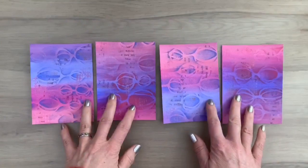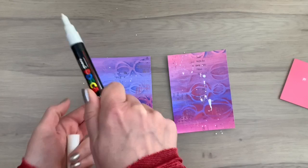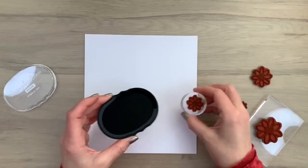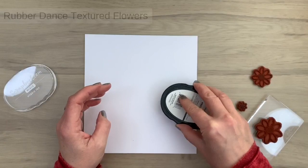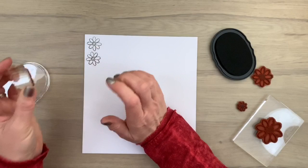I cut my paper into card sizes. Now I'm going to add some white splats — I'm using a Posca pen, pumped it a few times on my piece of paper, and now I'm just shaking it on my cards. I did the same with black cards. Now I'm going to stamp some flowers in a few different sizes using Scrapbook.com black ink, and I'm going to fussy cut the flowers later.